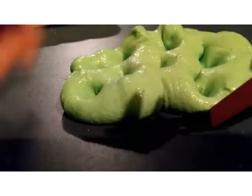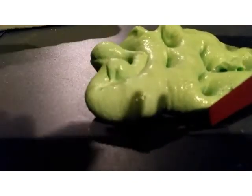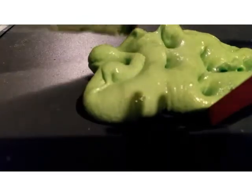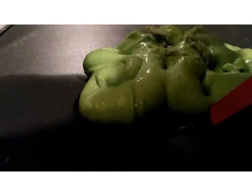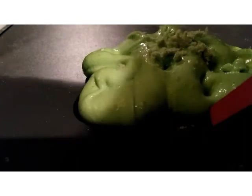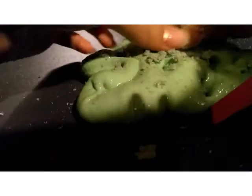Now you cannot have your slime too over-activated, because it won't really melt — it won't mix, it won't be easy to mix. So just break some off and put it in.